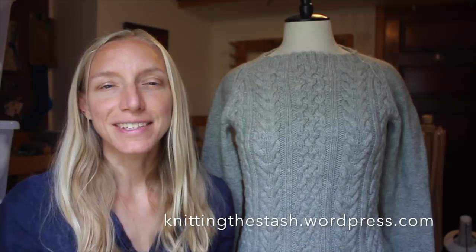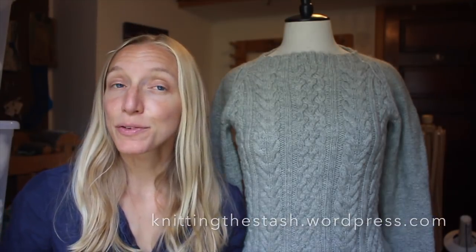Hey everyone, I'm Melissa from Knitting the Stash and this is episode 40 in the podcast series. Kind of exciting to make it to 40 and to have met so many of you and talked to so many of you on Ravelry, YouTube, and Instagram — so thank you so much for creating this awesome community. This is a podcast about knitting and sometimes spinning, largely about garment design and modification.